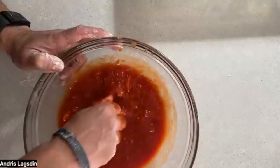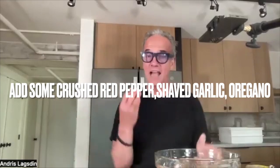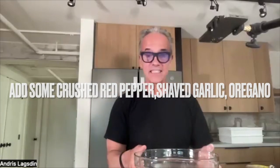That's it, guys — this is my tomato sauce. It's that easy. This could be my base. I could add some shaved garlic, some oregano, some crushed red pepper to kind of make it your own. But I like just the sea salt today. That's it — it's my sauce.